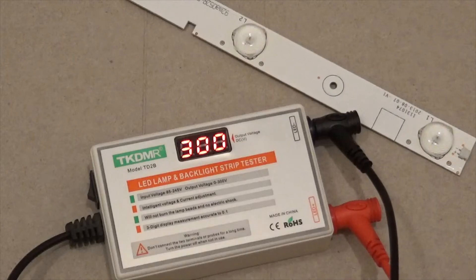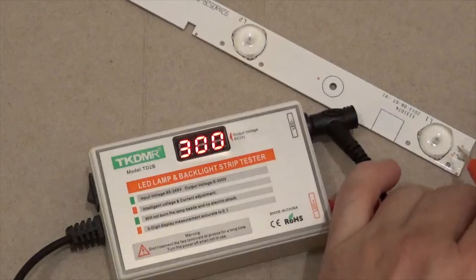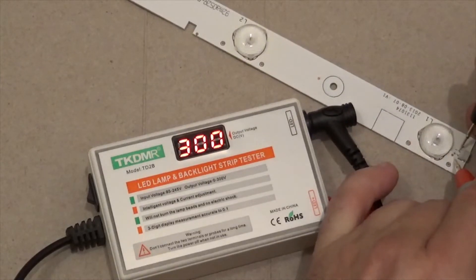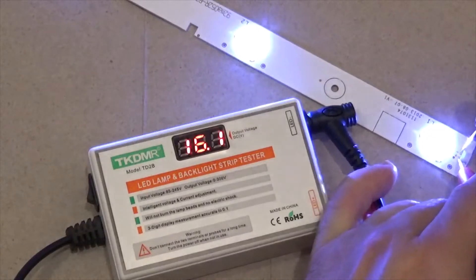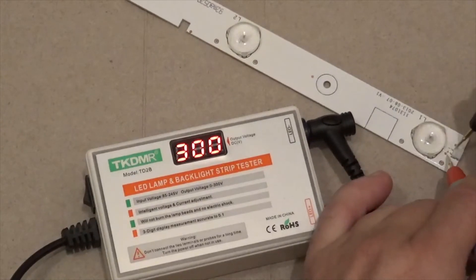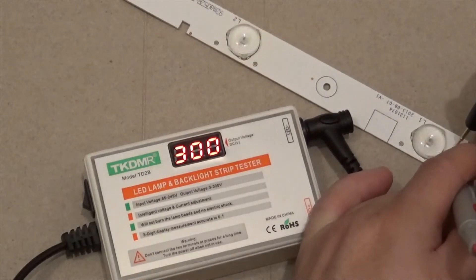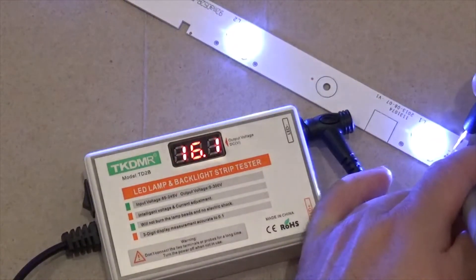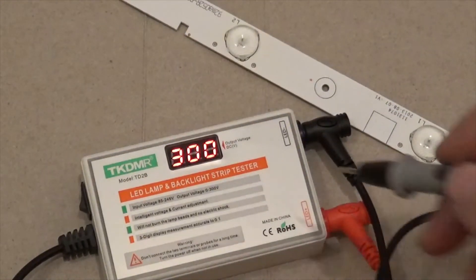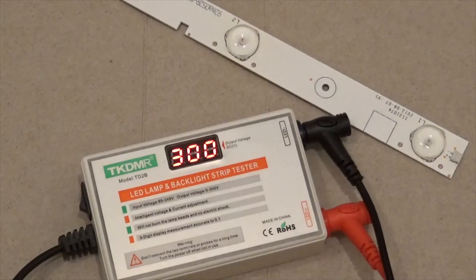Let's plug it in and see if it works. Light some LEDs. Yep, works fine. Back to 300. It didn't burn out. All right, I hope that this video has helped you out. Have a good day.